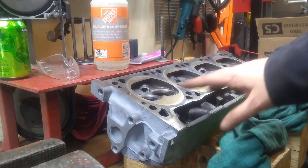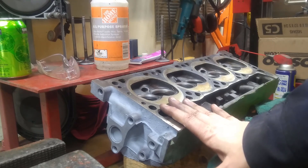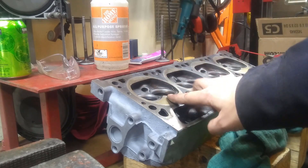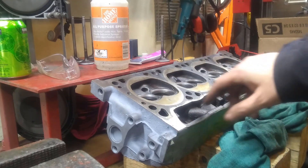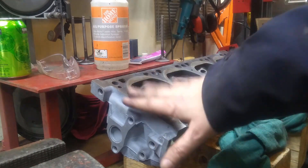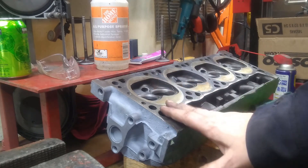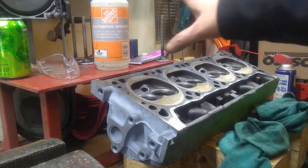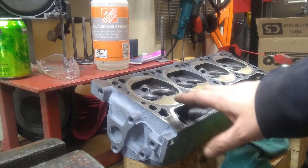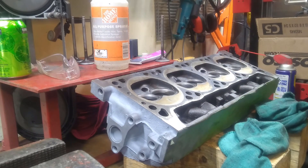I've finished all of the valves and all of the seats. This head is effectively ready to be assembled. It's got the grit from that grinding compound, so I'm going to get it nice and clean first, and I'm also going to paint the head. Once I get it painted and all cleaned up, then I'll come back and assemble it. I like to do one head and then the next, simply because it keeps the bench a little bit more clear — I only have eight valves to keep track of at any given time instead of sixteen. That's it. It's pretty simple; it just takes a bit of time and a little bit of effort. Thanks for watching.